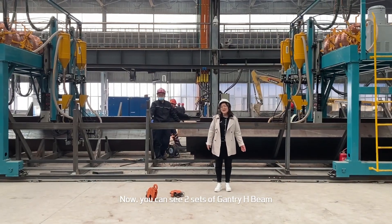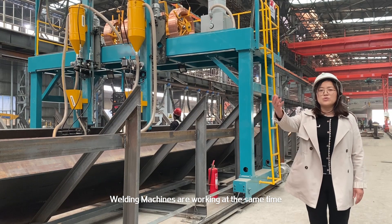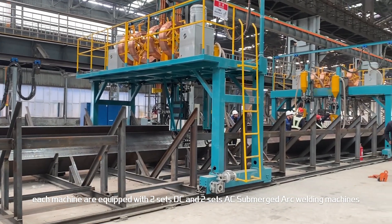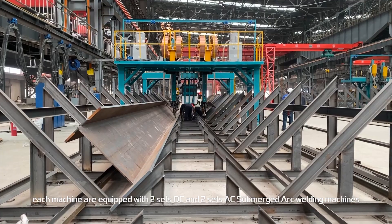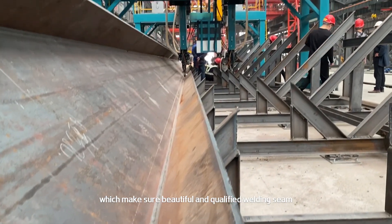Now you can see two sets of Gantry HB welding machines working at the same time. Each machine is equipped with 2 DC and 2 AC submerged arc welding machines, which ensures beautiful and qualified welding seams.